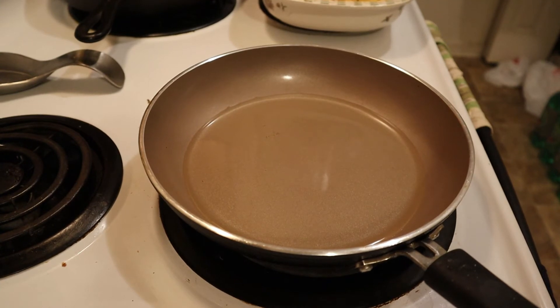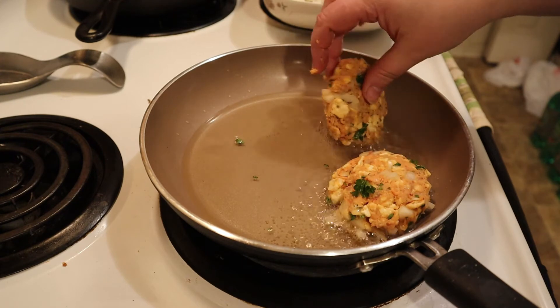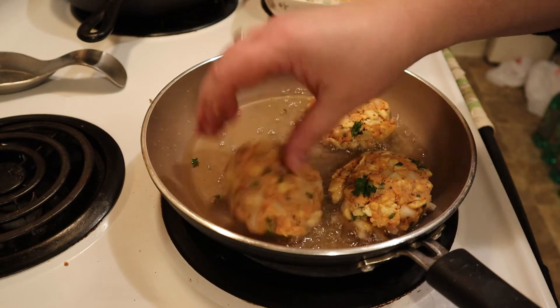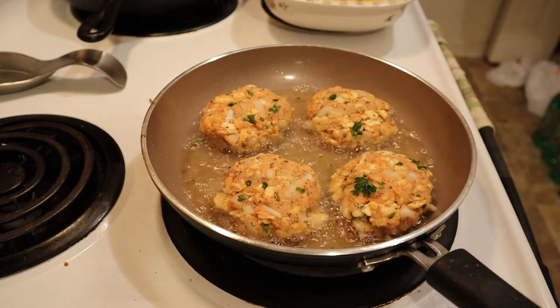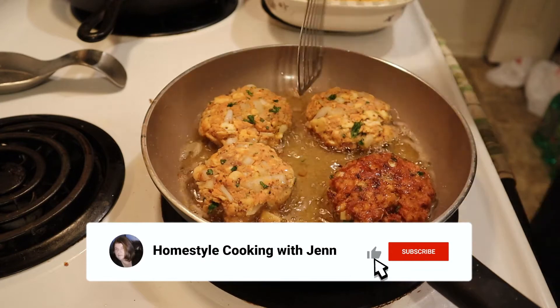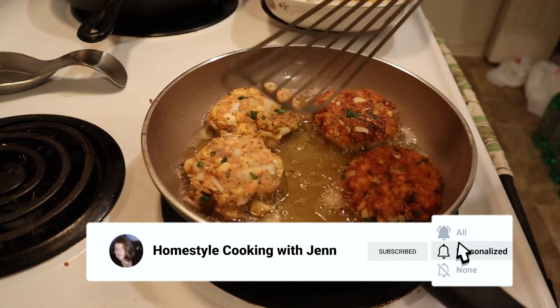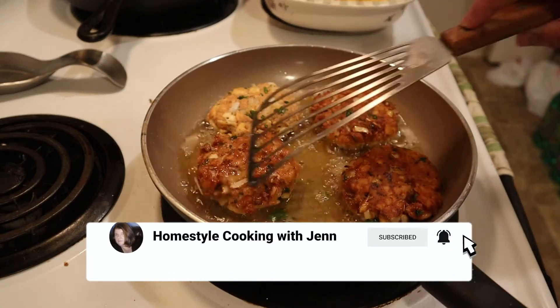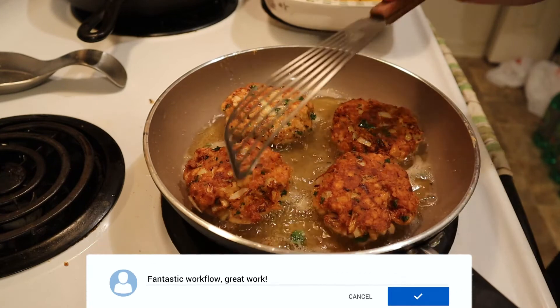What you'll want is the oil to come halfway up your patty once it is formed. Be careful, the oil is hot, but you do want to cook these for about two to three minutes per side until they're golden. After the first side has had two to three minutes to brown, it's time to flip them over. Again, do this carefully — the oil is very hot and you don't want to get splashed. Once you get them all flipped over, cook them for another two to three minutes and then it's time to eat.